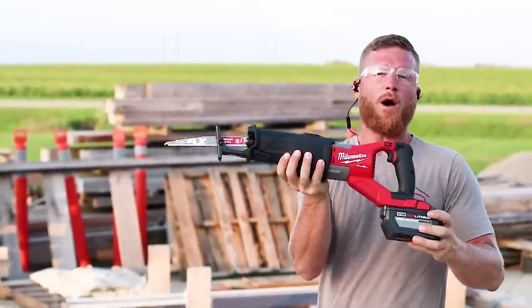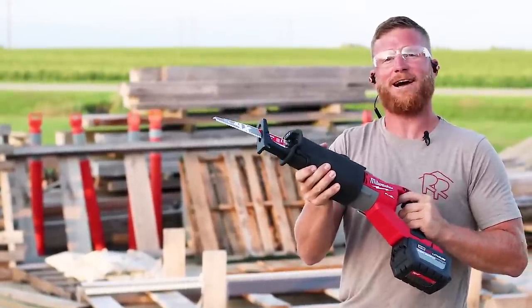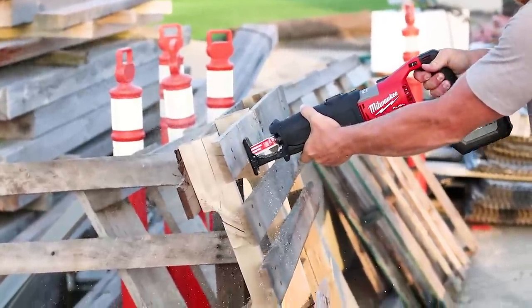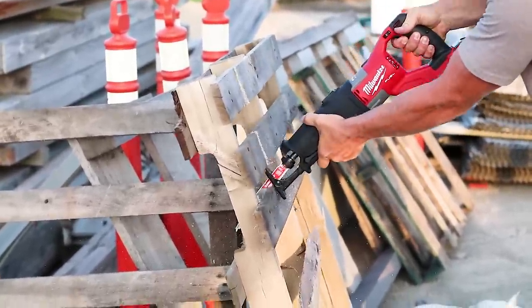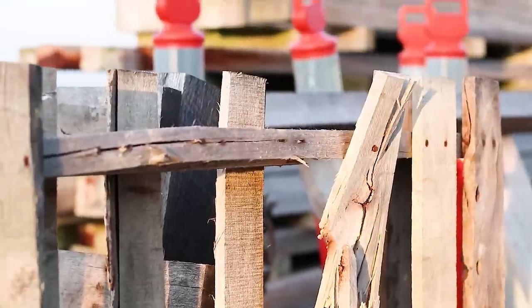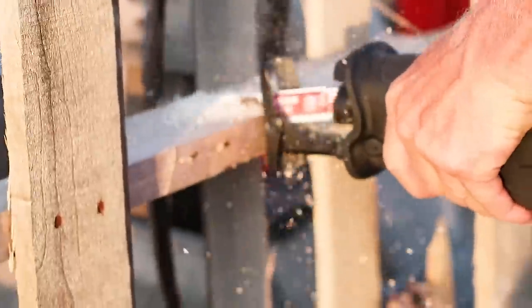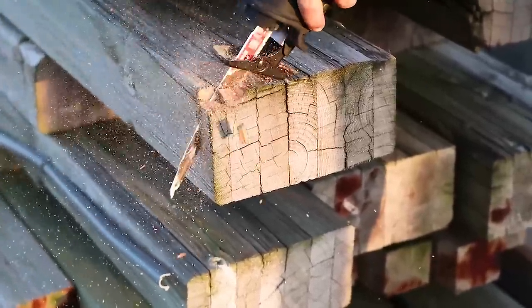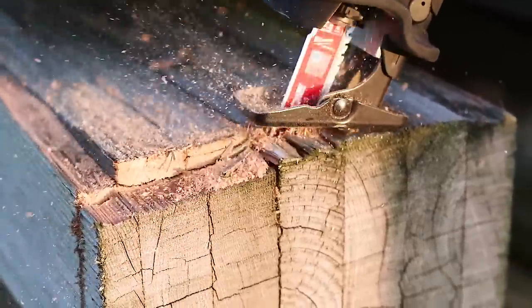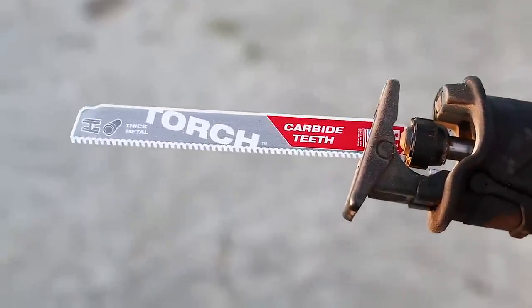Here she is in all her glory — the 12.0 high output battery and the Axe carbide blade. Let's put this thing to work and see how she really rips. Let's see it in orbital action as well. And this Sawzall is not just for wood — in remodeling you encounter steel and metal, and that's where the torch blade comes into play.